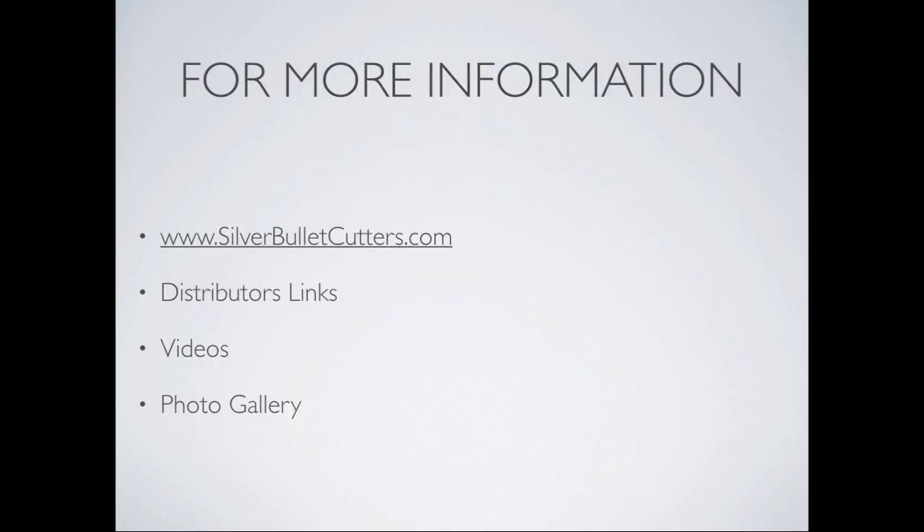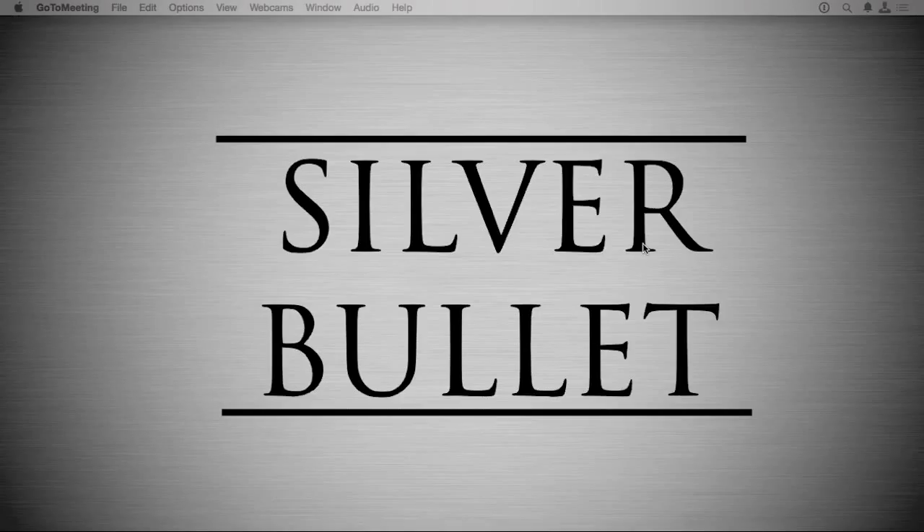If you're wondering where to find more information, visit silverbulletcutters.com — they have distributor links, so if you're ordering from the UK you'll be taken to Dawn's website, and from the US to Sherry's website. There's also a great intro video and a photo gallery showing all the cool projects you can do with this machine. Thanks everybody for coming out — see you next time!